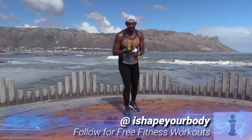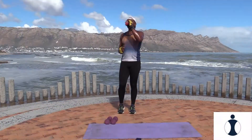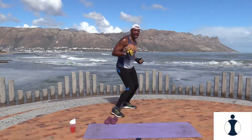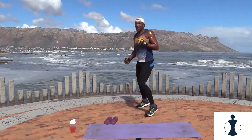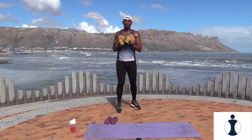Have a sip of water. Okay guys, we're almost there. Now we're doing circuit three. Your first exercise — jab with an uppercut. Watch me: jab, uppercut. Jab, let's go. Jab, uppercut. Jab, uppercut. There we go.